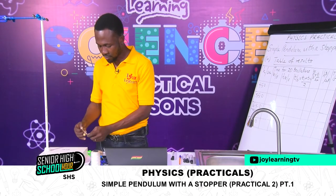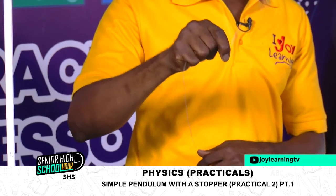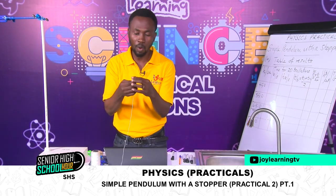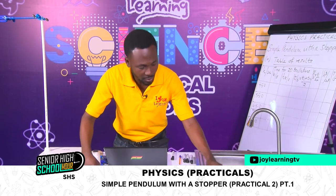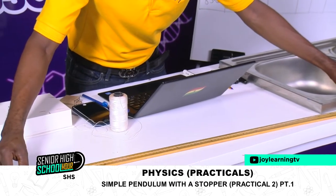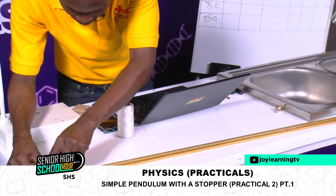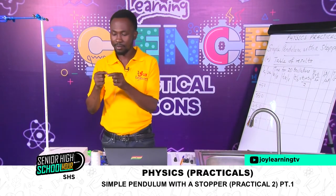I want to try it and see if it will fall or not — and it is not falling. It is tight enough. Then I have to measure 100 centimeters from the middle of the bob. I will put the middle of the bob at the end of the meter rule, then take the measurement to the end — I think I have my 100 centimeters there. I will just make a mark at that end. That mark is my 100 centimeters mark.